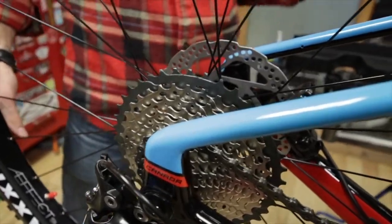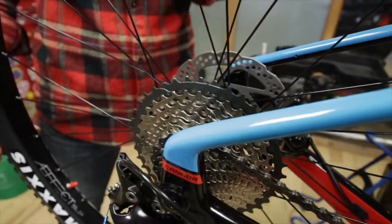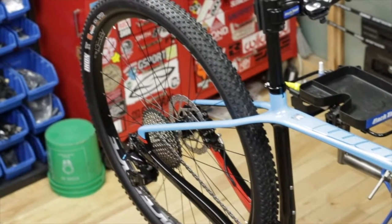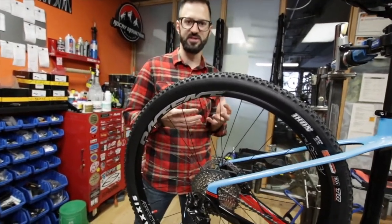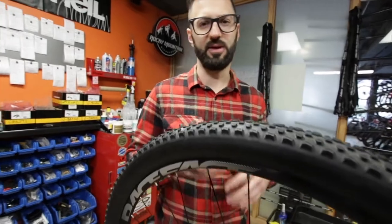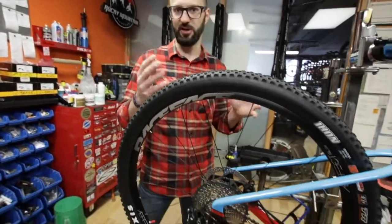As mentioned earlier with the front hub, the rear hub is also boosted — it's a 12x148 through axle. Again, just future-proofing the bike and allowing you to really have a little more versatility moving forward when thinking about upgrades like carbon wheels.